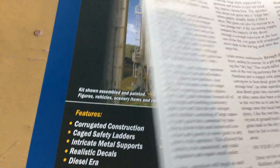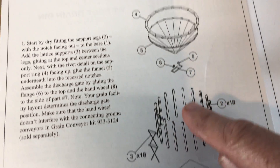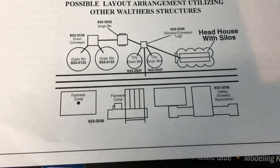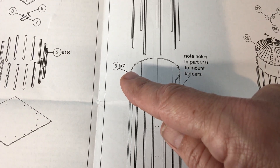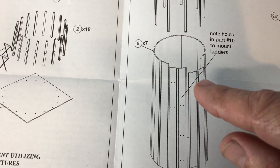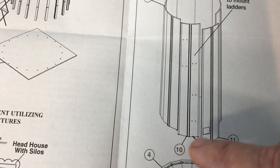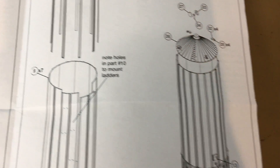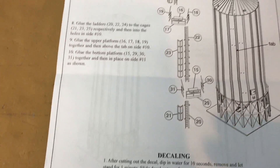The basic instructions cover the foundation and the structure that holds the tank up. These tanks come in seven to nine pieces — I think seven make up one tank, because you have a piece with the door on it and a piece with the ladder, so there are seven of those and then two more. That's how they go together.